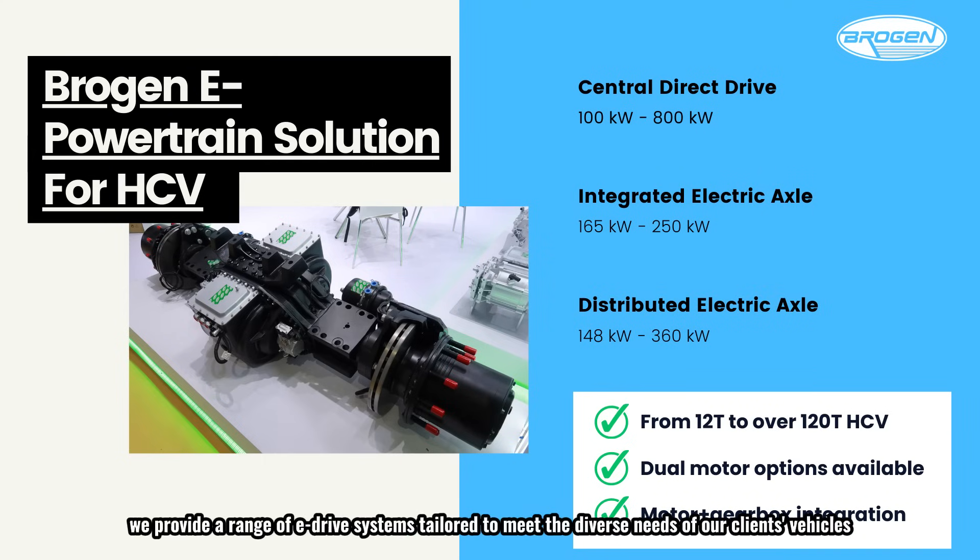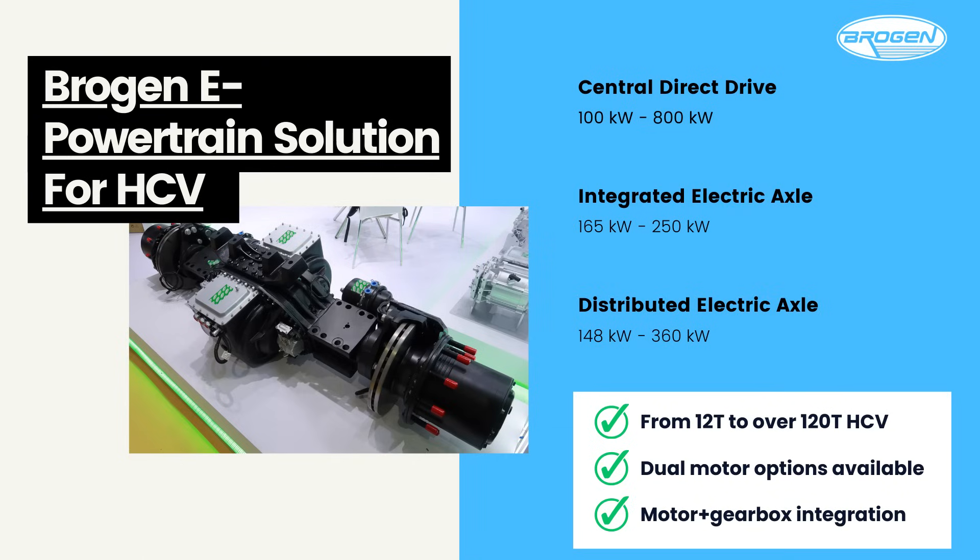At Brogan, we provide a range of e-drive systems tailored to meet the diverse needs of our clients' vehicles. Our offerings include central direct drive assemblies, integrated electric axles, and distributed electric axle solutions, with power outputs ranging from 144 kilowatts to 800 kilowatts. These solutions are designed for heavy-duty vehicles, from 12 tons up to over 120 tons.